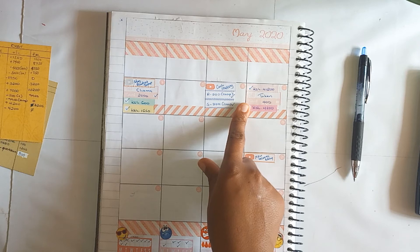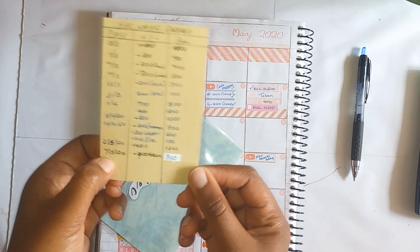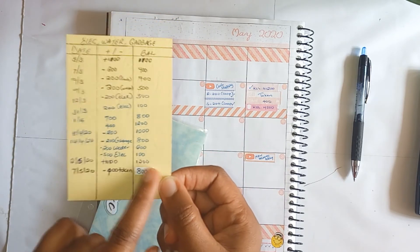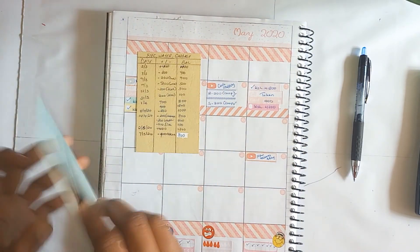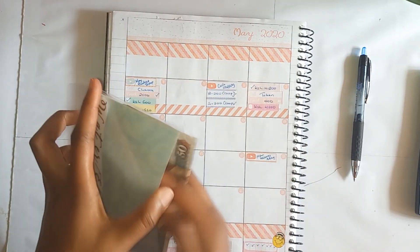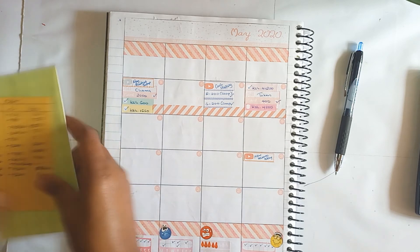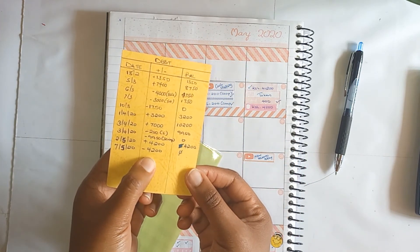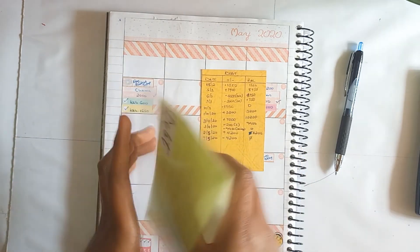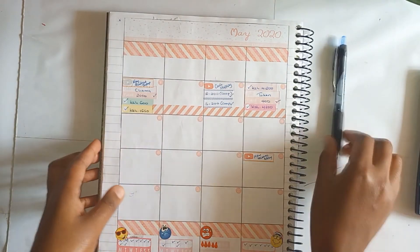Next will be our electricity token. On the seventh I paid 400 shillings towards the electricity token. I had put the balance wrong — I wiped out and put the correct amount — so I'm supposed to have 800 in that envelope: 5, 6, 7, 8. That is fine. And then the last one is my debt: on the seventh I paid off that debt of 4,200, so I'm not supposed to have anything in this envelope — and it's empty. I finalized that account as well.